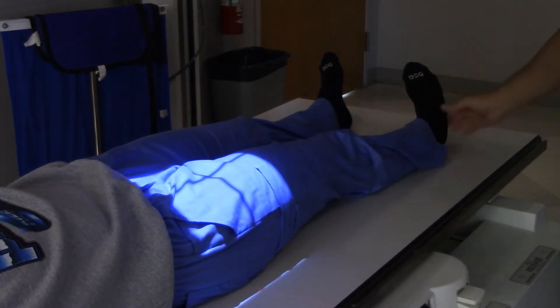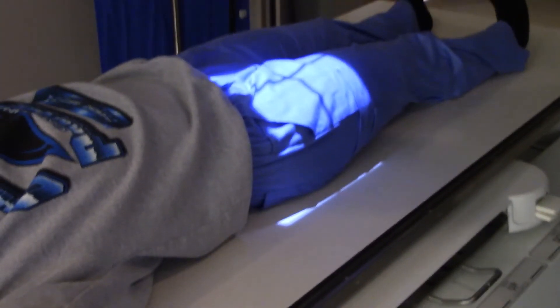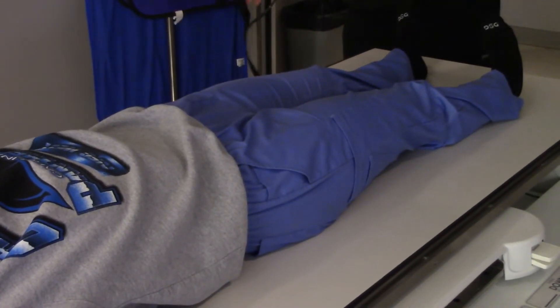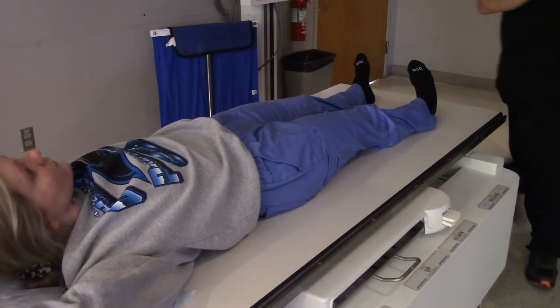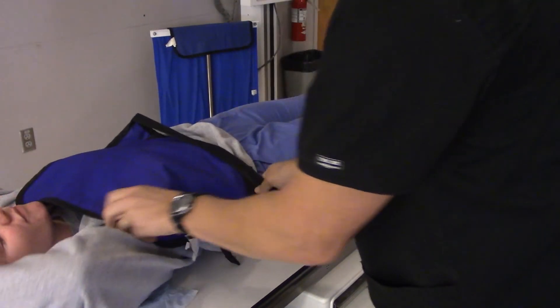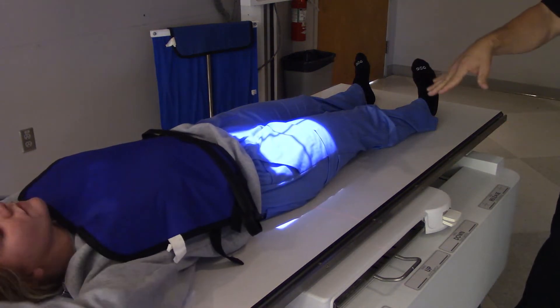I'm going to put my right marker on there. Shielding — I can put a shield on her chest and thyroid, just like that, and now I'm good to go. So there we go — this is the AP unilateral hip.